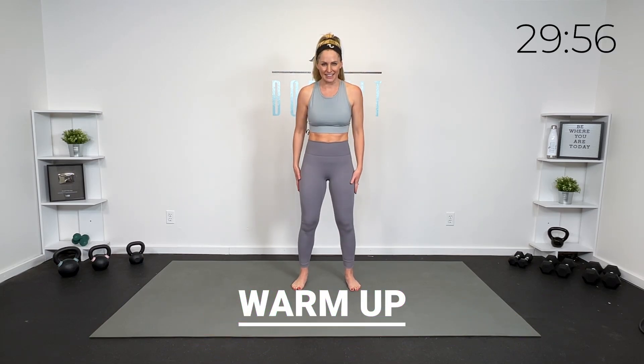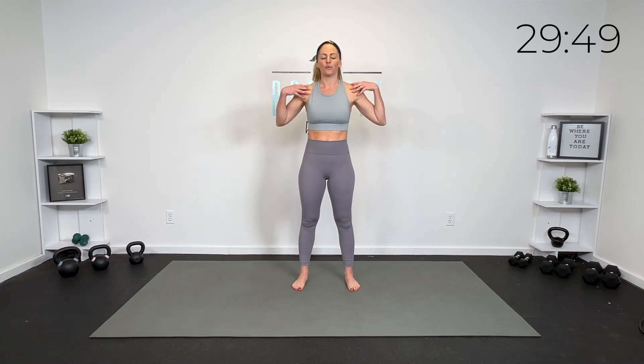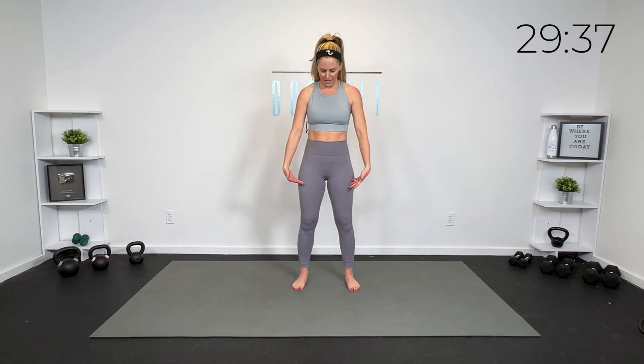We are going to start just checking in with our posture and alignment. Have those feet slightly wider than shoulder-width apart, a little soft bend in the knees, core engaged, roll those shoulders back. Think about stacking the ears over the shoulders, shoulders over that rib cage, rib cage over your pelvis, pelvis over your knees, knees over your ankles. If your pelvis was a bucket of water, we don't want the water pouring out in the front or the back — we want it nice and stable.